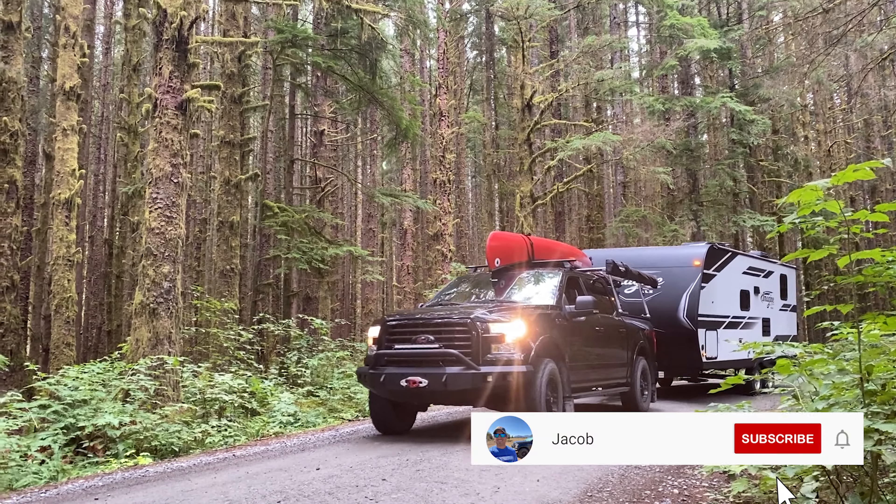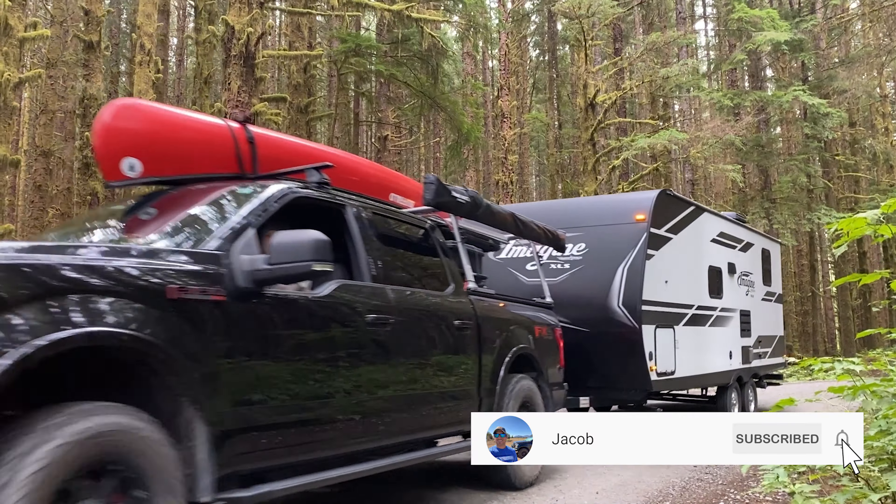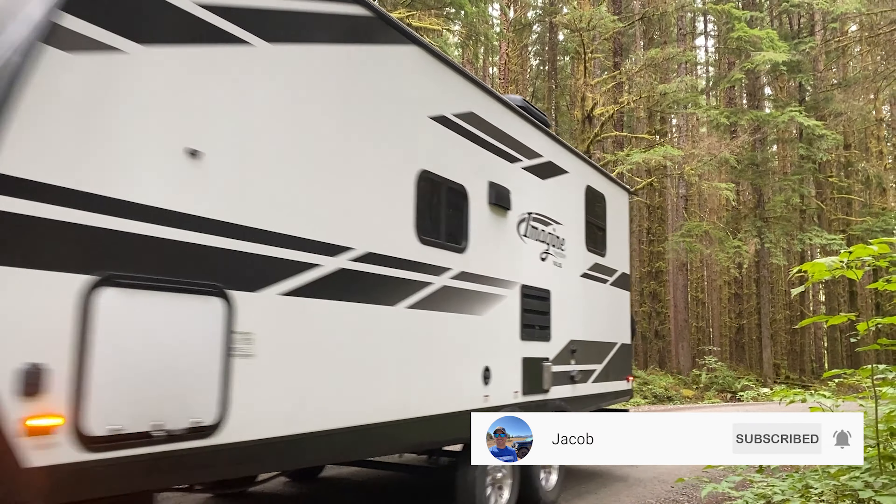That's it — that's how easy it is to replace the cabin air filter on your F-150. Thanks for watching this how-to video on replacing the cabin air filter on a 2015 F-150. If you like this video, please hit that like button and subscribe to my channel.